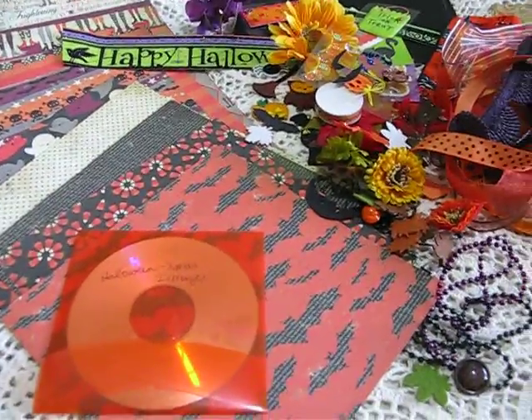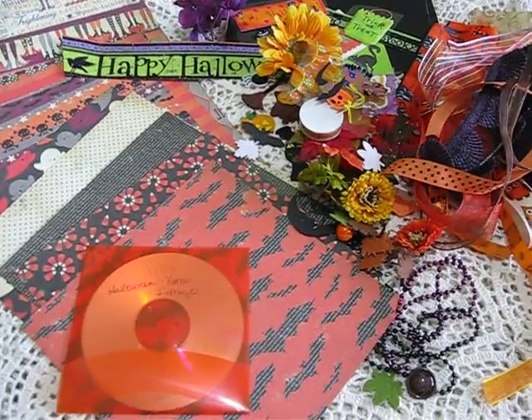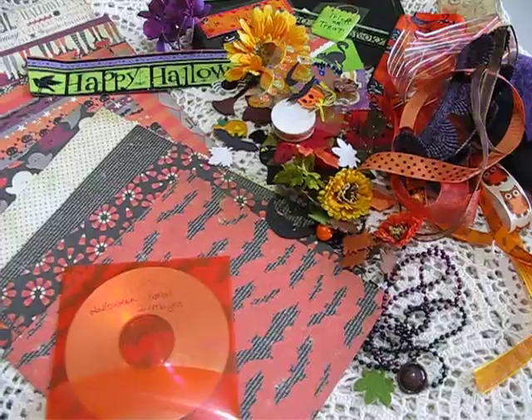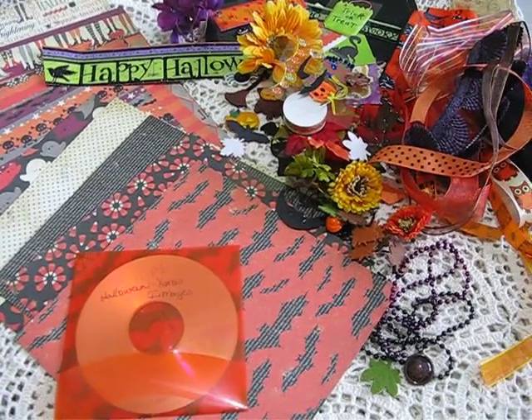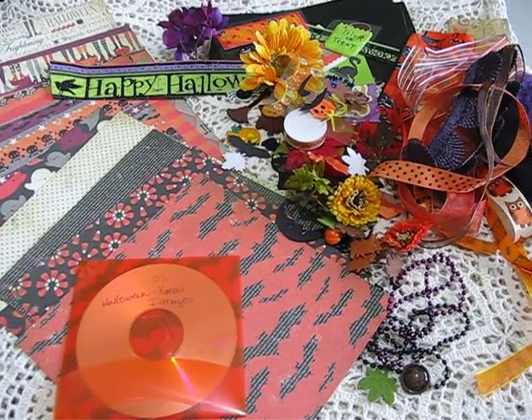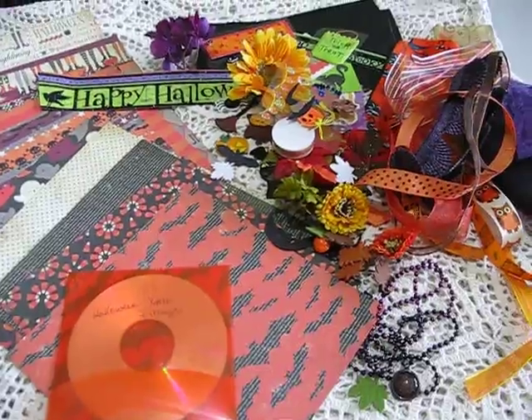Hi ladies, this is Martika and I'd like to share with you my latest kit that I am selling on Etsy. It is a Halloween kit. It's got a lot of goodies and it's at a good price, so go to my Etsy account — it is Martika Designs and you'll be able to find it.